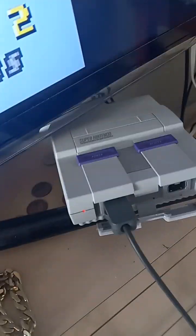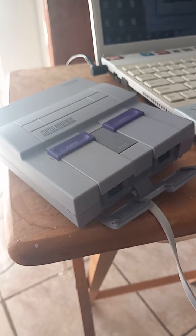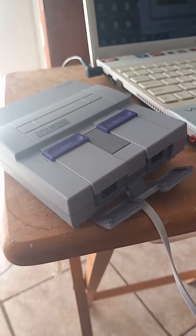Welcome to Nintendo. Today's video we're going to be learning how to play ROM hack games on the Nintendo SNES Mini. Without further ado, we're going to be connecting the SNES into the computer.